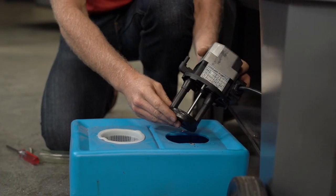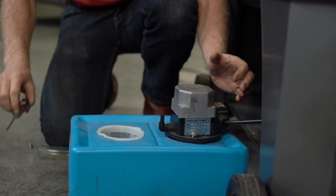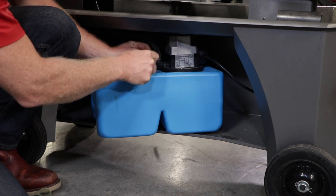Once your new pump wiring is established, place the new pump back into the hole in the top of the coolant tank and retighten the screws. Slide the tank back under the bandsaw and reattach the coolant pump hose.